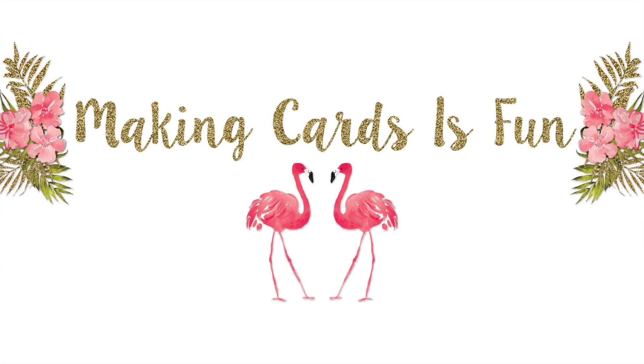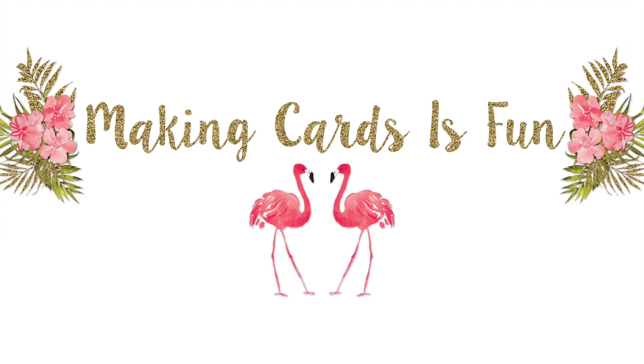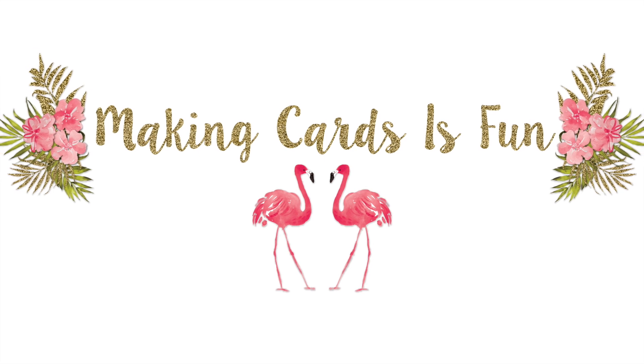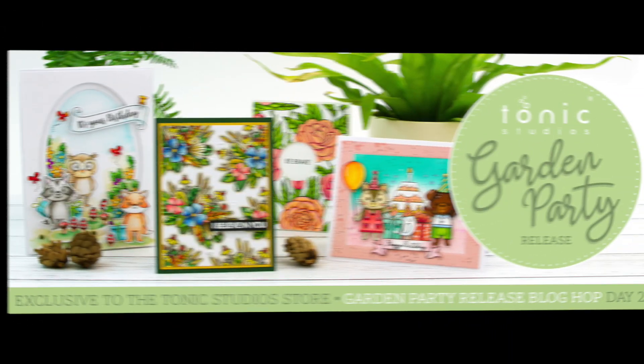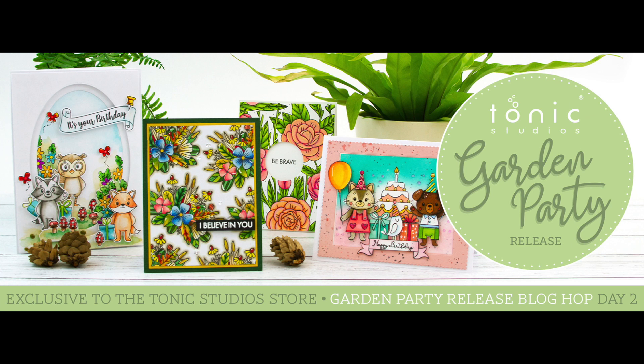Hi everyone, it's Laura here from Making Cards Is Fun and today I am part of the Tonic Studios Garden Party Block Hop. This is day two of the hop, so make sure to go back and check out everybody's creations for day one. I have a link in the video description below.